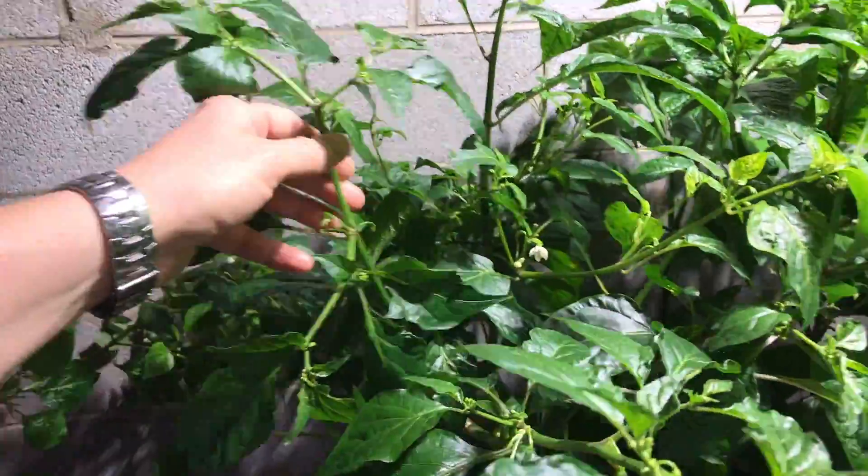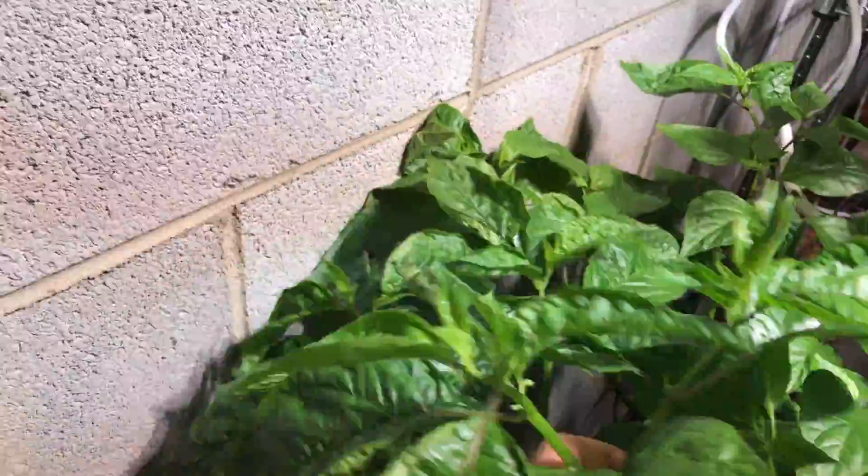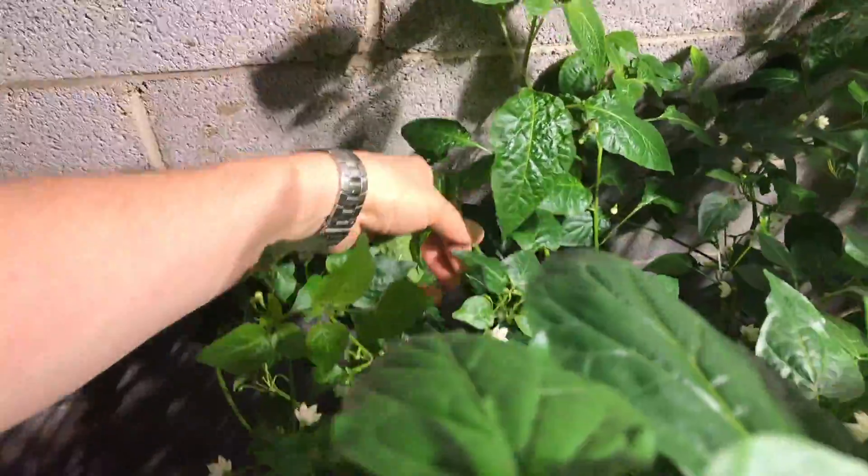They grow really well. So I've got Jay's Peach Ghost Scorpion, a 7 Pot Olive, a Datil, and an Aji Pineapple.